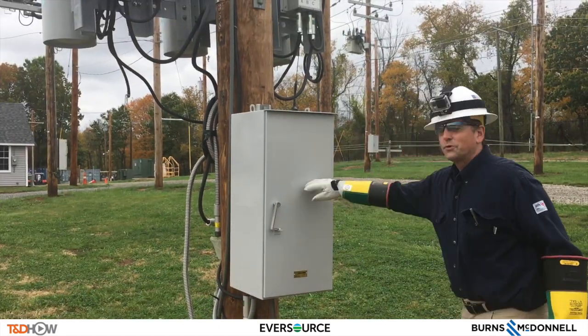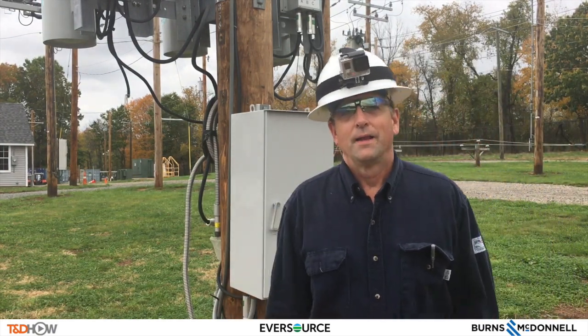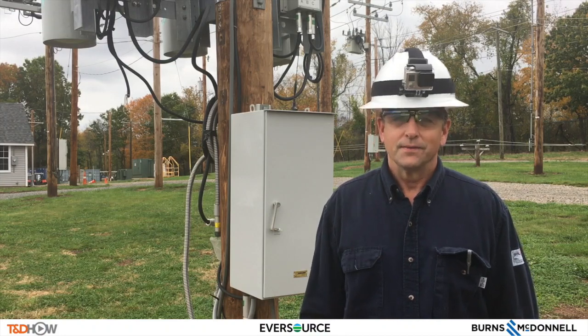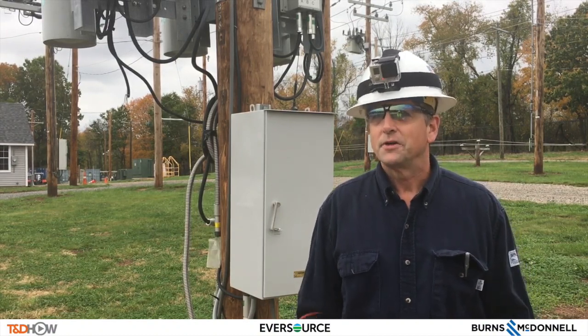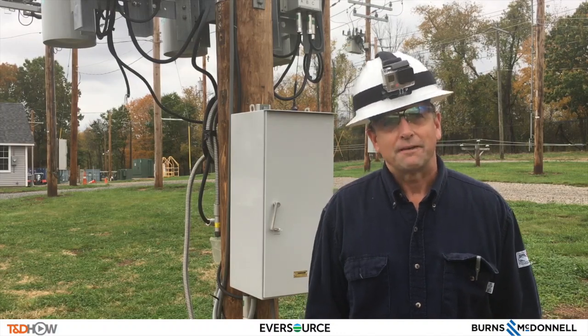There we have the Cooper triple single Form 6 recloser control. That's the conclusion of this video. I hope you enjoyed it. Again, this is Tim Callahan from Eversource Energy, Standards Department. A little reminder: if you're out on the job and you're unsure or you don't know, please stop the job and ask. Thank you and have a safe day.